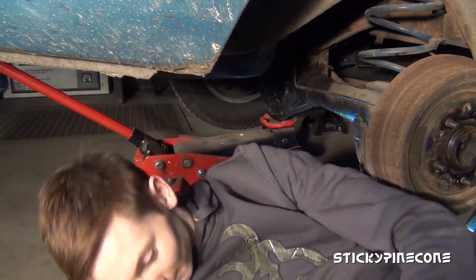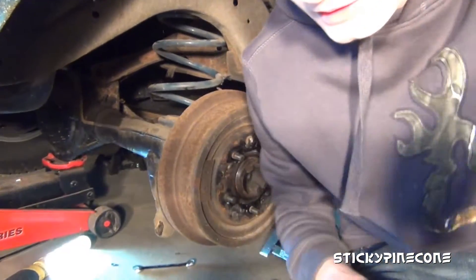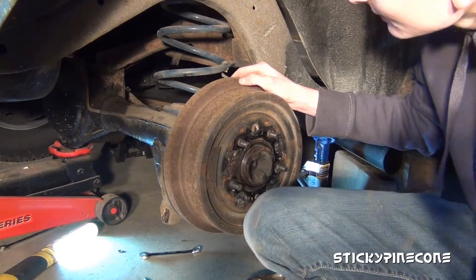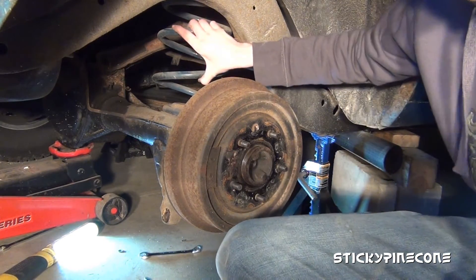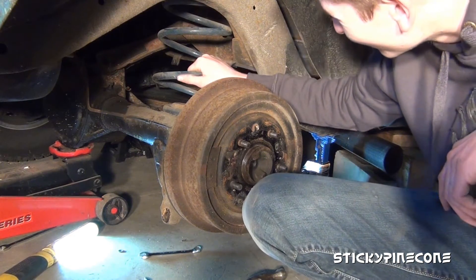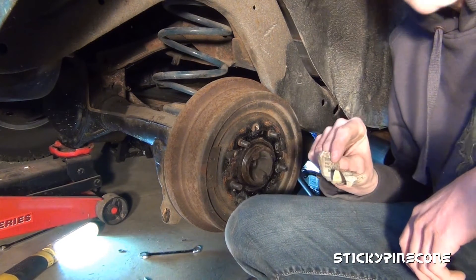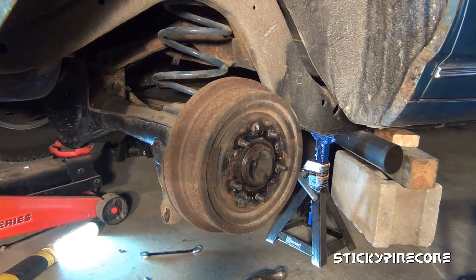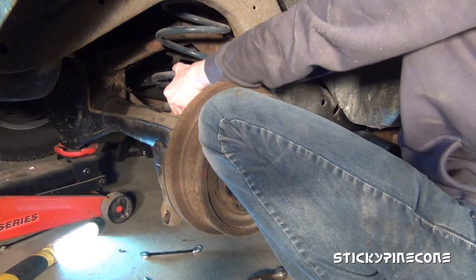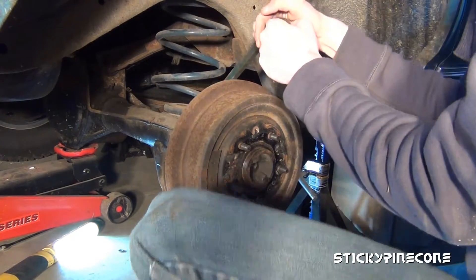I don't know if there's a good way to do this, but I'm just going to try to wrangle the thing in. It's not like I'm going to use the old one again. Still got the tag on it from when they bought it — interesting. I'm going to use it as leverage.